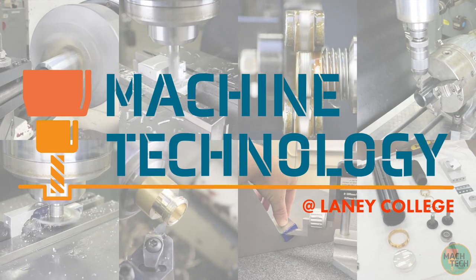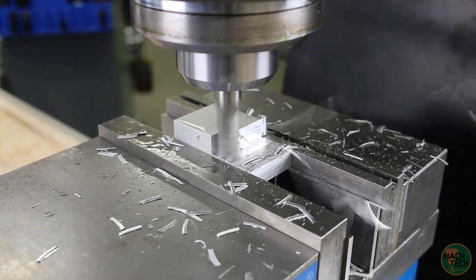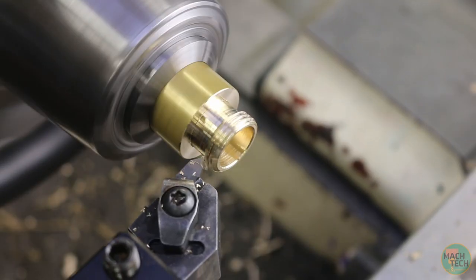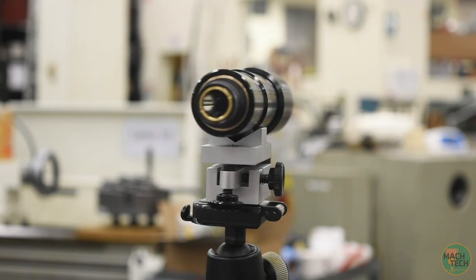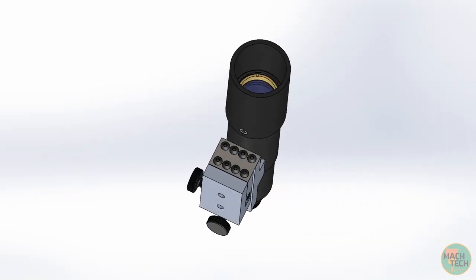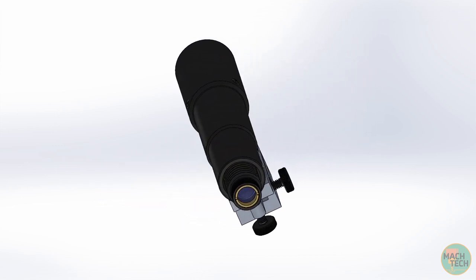Hi folks, I'm Adam, your instructor. Welcome to the Laney College Machine Shop. Today we're going to be working on the Finder Scope project for Machine Tech 210, the introductory course in Machining and Manufacturing.